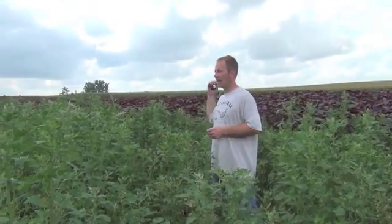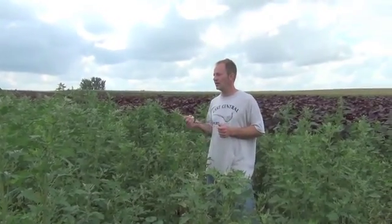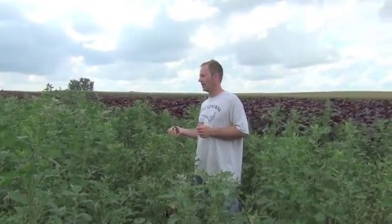This will mature earlier than the amaranth. The amaranth is like sunflowers - you need a killing frost. When I grew it and harvested it by hand, it was like middle to late September.